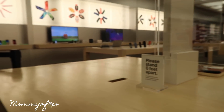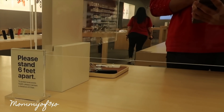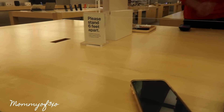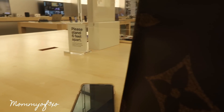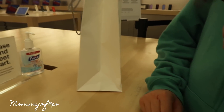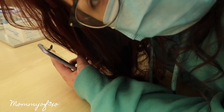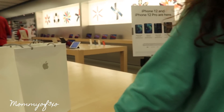This is the Apple store right now — super empty. We have to stand here at this little booth, show my email, order number, and ID. They scan the phone and off we go. Aleah's trying to snatch my phone. That's my email. Did you need a printed receipt as well? Please stand six feet apart.